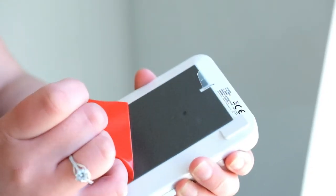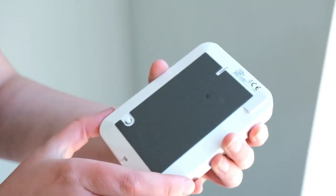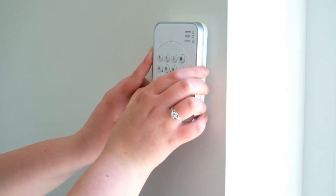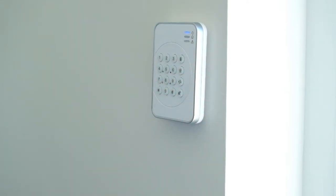Take your keypad, peel back the plastic cover on the back, remove the plastic tag and place it just below eye level on the wall. Hold the keypad in place for 30 seconds to make sure it is secure.